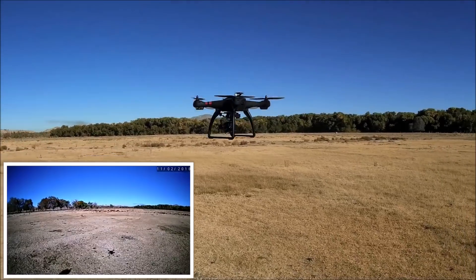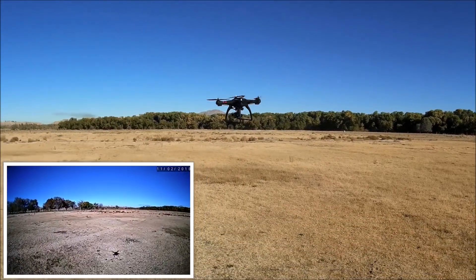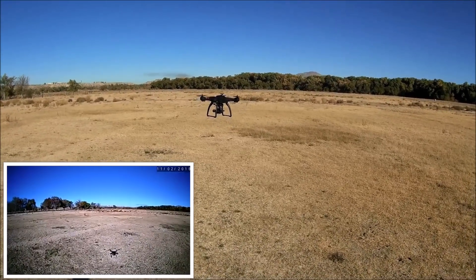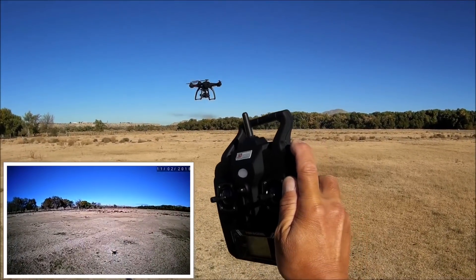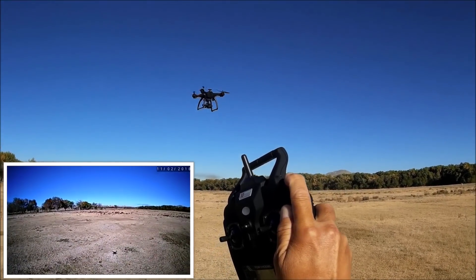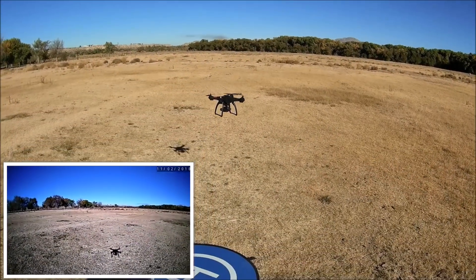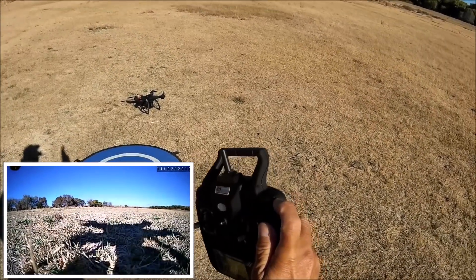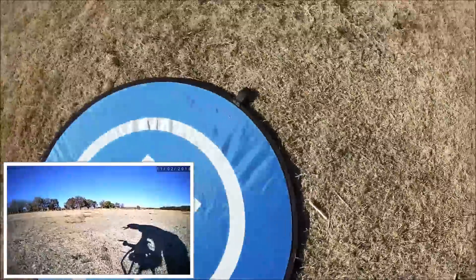Pulling the quadcopter away from its position and letting go — it went back to that position, so the GPS lock is working, though it's wobbling up and down a little bit. Testing one-key land with a long press — it sent out a beep and after a moment it is slowly coming down and making its landing. So the one-key land does work, but the one-key takeoff does not.